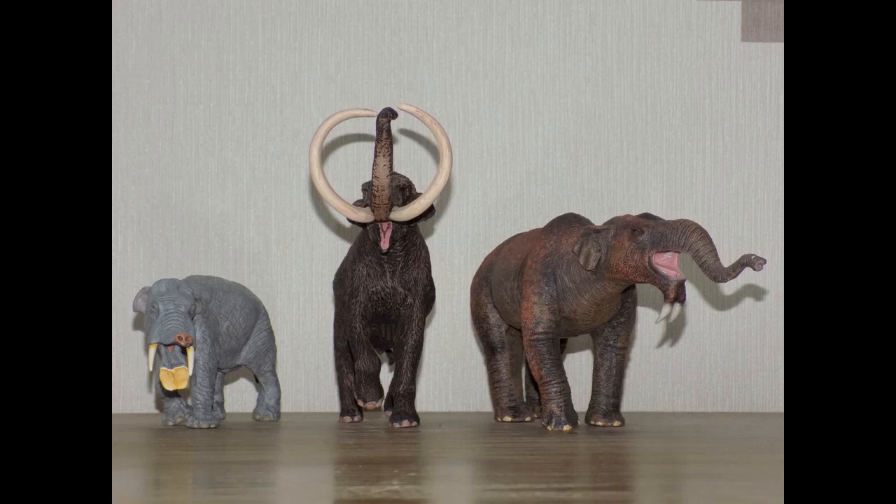Here is the steppe mammoth with two other prehistoric elephants: the Collector Deinotherium and Safari Limited Amebelodon that we've reviewed on the channel — links will be in the description. I also ordered the Safari Limited American mastodon from Everything Dinosaur, so he's on the way. The steppe mammoth looks incredible with the Deinotherium and Amebelodon, and I think he'll look awesome with the mastodon and the upcoming Gompotherium from Collector as well.